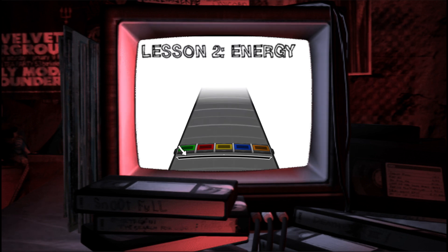Remember this contraption? It's the energy meter, and it fills up whenever you nail a special glowing energy phrase. If you hit every note in a special glowing phrase like this one, the crowd will go crazy and your meter will fill up with energy.